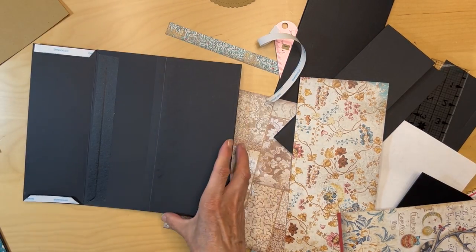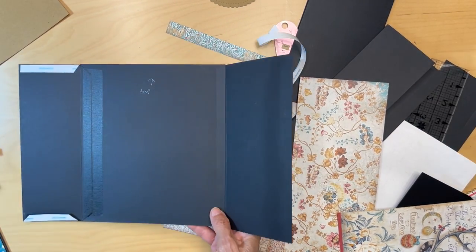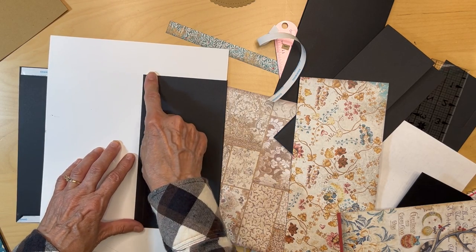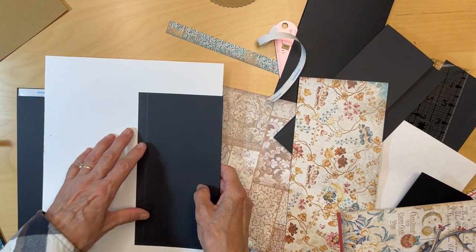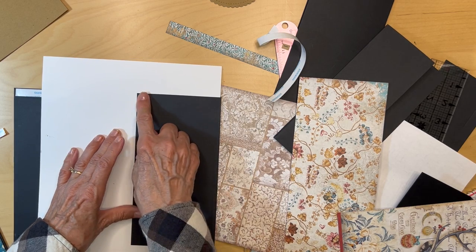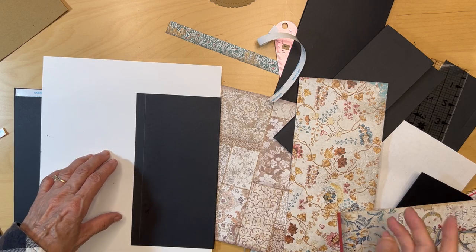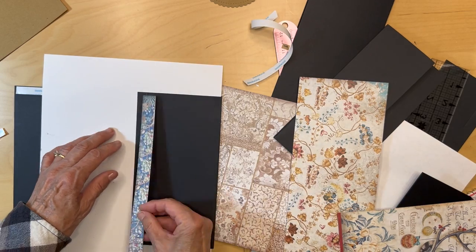So I have this first bottom flap in. Next you're going to measure off three-eighths of an inch from the edge on both sides, then put a half-inch strip here and a half-inch strip here. We'll do that again once we get the paper on, but go ahead and cut a half-inch strip.